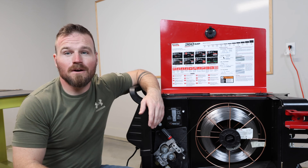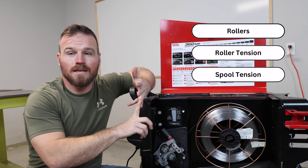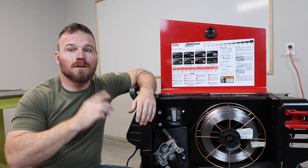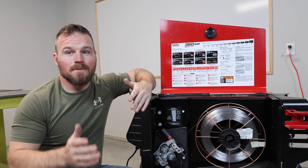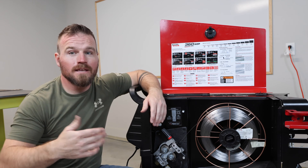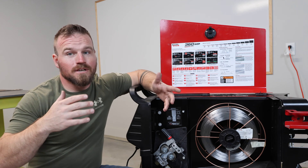Some of the stuff we're going to talk about are going to be the rollers, roller tension, spool tension, and then finally polarity. Now, I'm working on a big welder, but if you have a small welder — maybe a 140 or something like that you bought at Home Depot or Harbor Freight — all of this information definitely applies to you. So stick around.